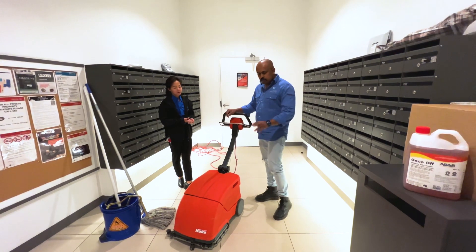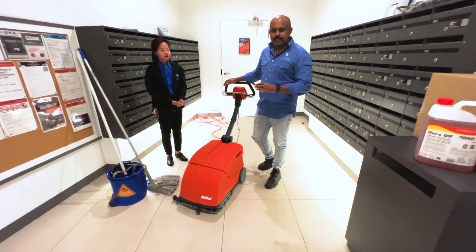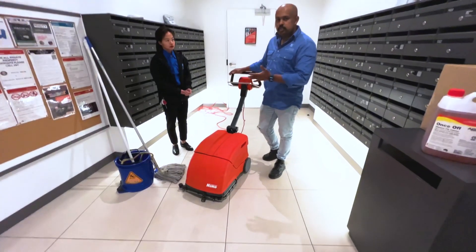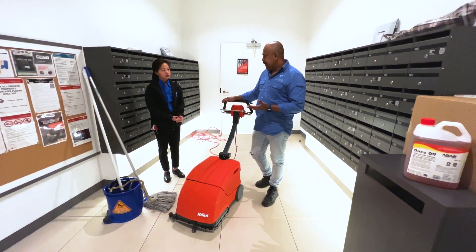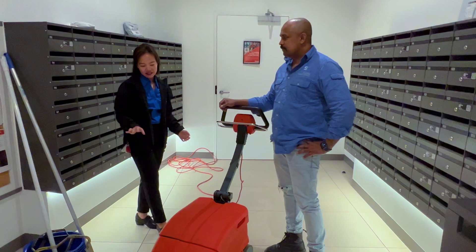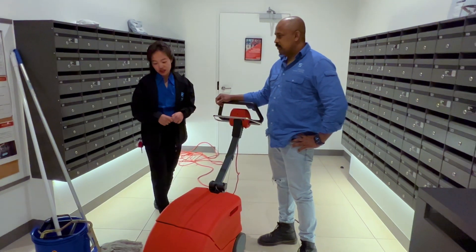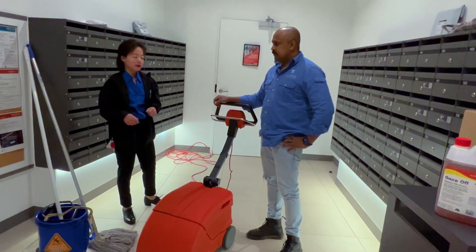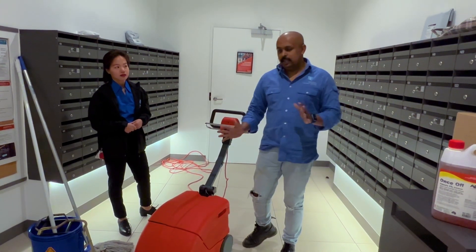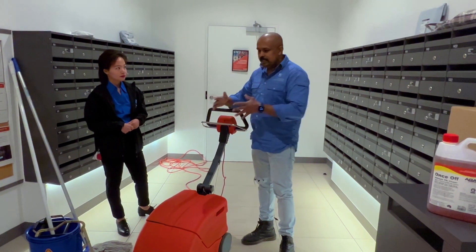Today, we are trying to use your normal scrubbing machine to scrub very dirty areas - like the built-up dirt that you cannot remove using your normal scrubbing machine or daily mopping. It is not the cleaner's responsibility, because he does cleaning every day with the mop and bucket and also with this machine, but still there are things built up.